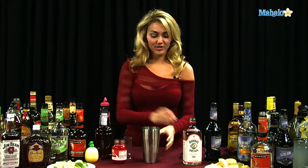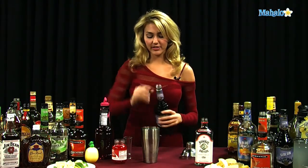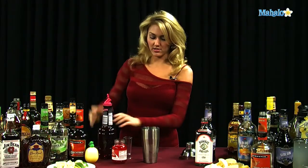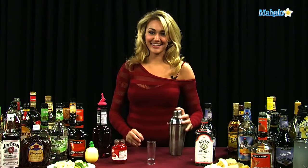So we're going to go ahead and start with our gin, and we're going to put one and a half ounces of our gin directly into our shaker tin, then we're going to do a half ounce of our sloe gin, a tiny splash of grenadine, and then we're going to shake it up, get it all nice and chill to strain into our shaker glass.